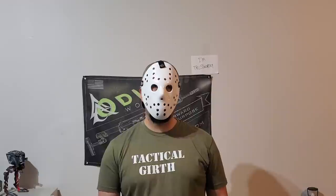Hey everyone, Knott Jason from Thinline Defense, and today we're going to be rolling back into our low visibility plate carrier series. Let's get into it.